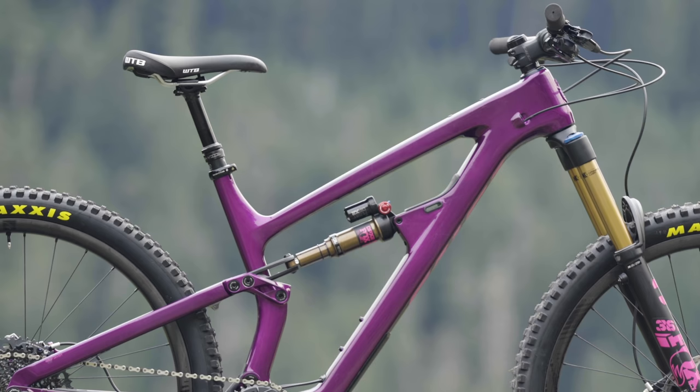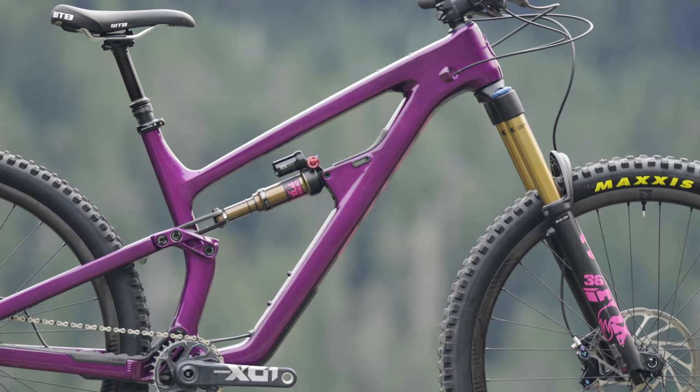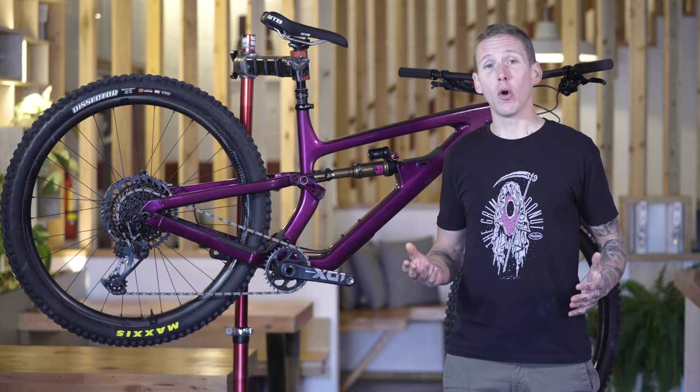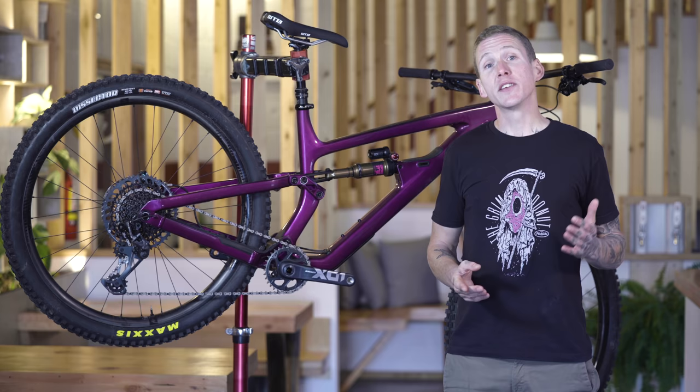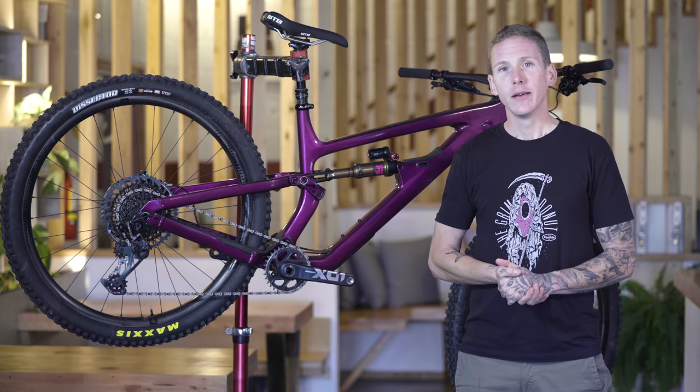Let's talk geometry. I'm five foot ten, and this is a large size Blackthorn with a roomy 490 millimeter reach. Up front, 64.6 degrees head angle, and the seat angle is 76.5 degrees. Those numbers are all in the low slack setting that I know you're going to put it in and leave it in. But if you did want to lift it up a little, you can steepen the head angle by a third of a degree and the bottom bracket height by four millimeters. The chainstays are 432 millimeters across the board on all sizes.